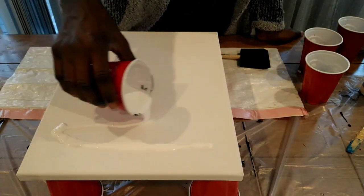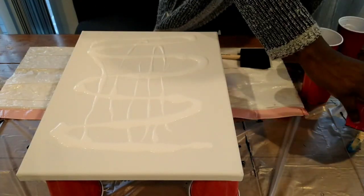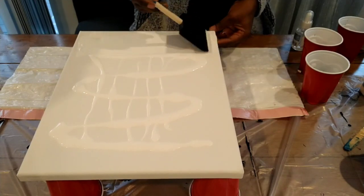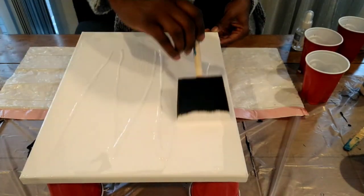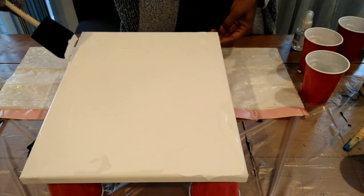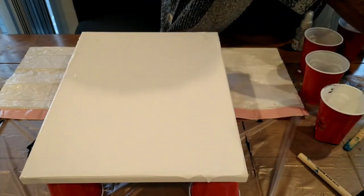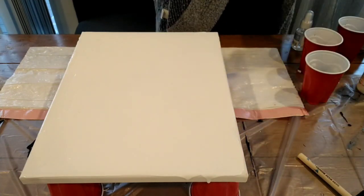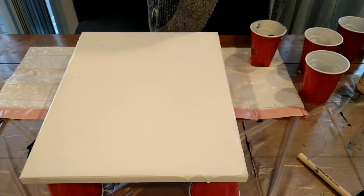I'm trying the double helix pour for the second time. First I'm going to pour my base, which is just white paint mixed with water. You should always pour some sort of pre-base on the canvas so that your liquid can flow much more smoothly. You don't have to, but I think it helps.